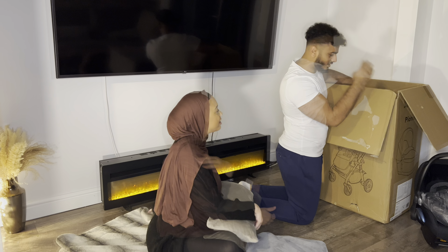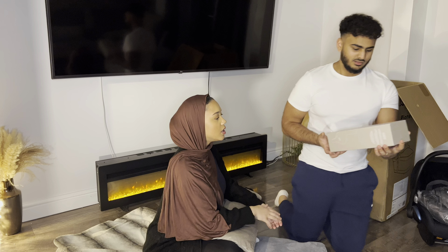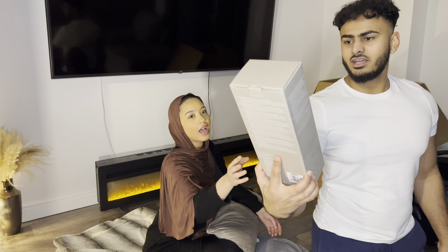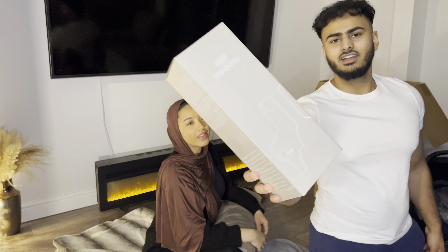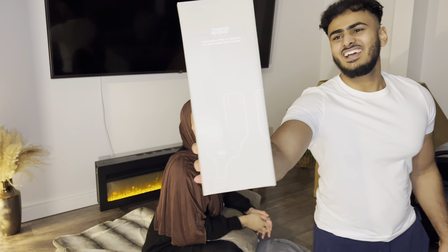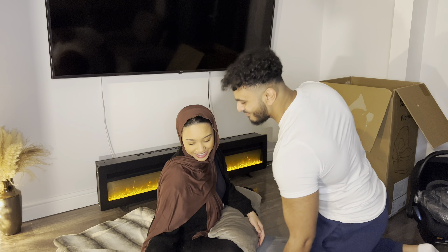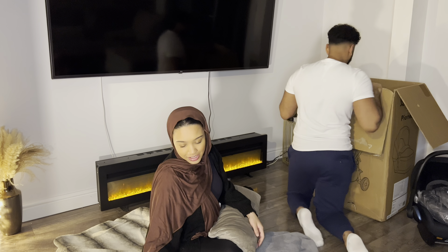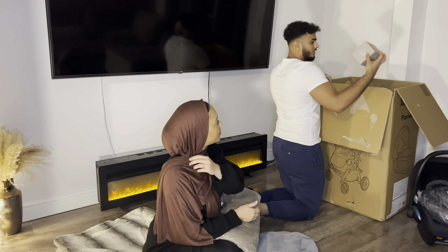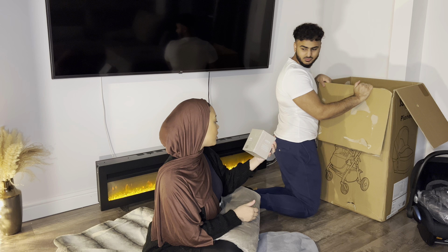Alright, first. What are these? Are these the car seat adapters? Here they are — these are the cosy car seat adapters from Mamas and Papas. So we'll put them to the side. We actually need to work out how to put all this together, by the way. And then we've got a Mamas and Papas Universal Cup Holder.